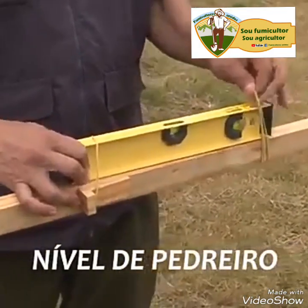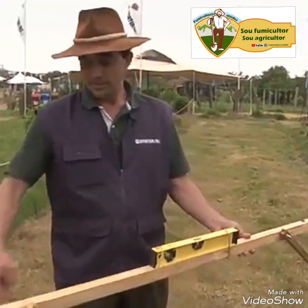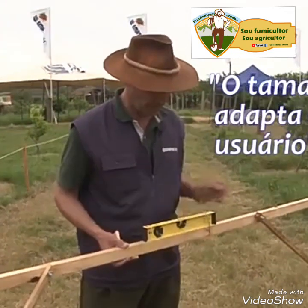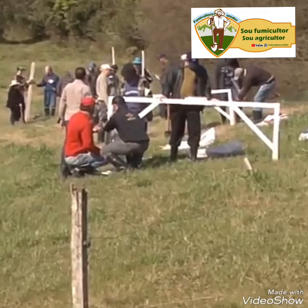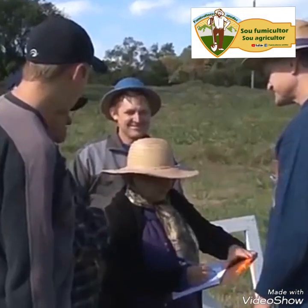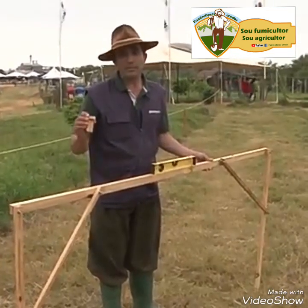This here has 2 meters of width. The height we don't have a fixed measure — it depends on who will use it. If the person is taller, you can make it shorter. The height is easy to adjust. These are the measurements of the feet. If the height is one meter, it has to be one meter on each side. The difference in level that you want to give — the gradient on your level curve or terrace — will be optional.